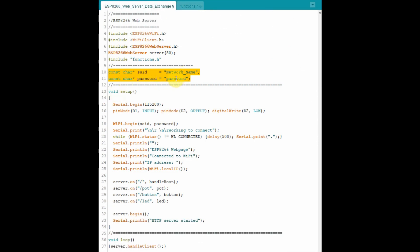Using two string pointers, the network name and the password of the router are stored. Using these credentials, the block of statements here uses the SSID and the password to establish a connection with the internet and then provide a local IP address.